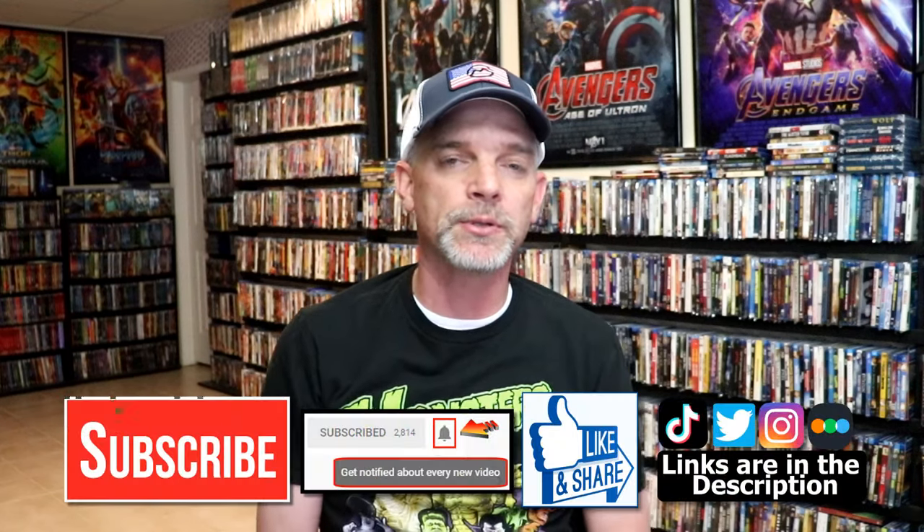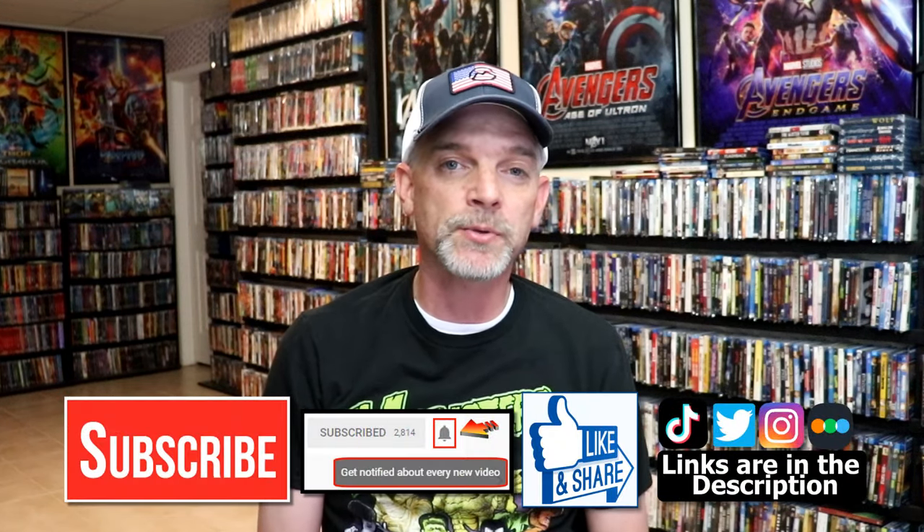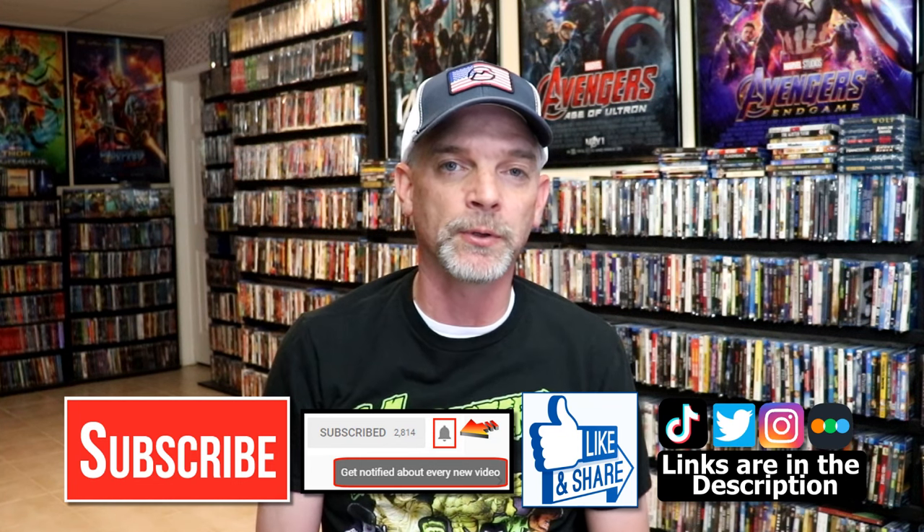Please leave me a comment below. Let me know what you think about this particular steelbook unwrapping, and also let me know your thoughts on Bone Tomahawk, because I really do enjoy reading your comments. If you like what you saw here today, please give it a thumbs up and share the video. If you haven't subscribed to my channel, I would really appreciate it if you would subscribe. Please remember to hit that notification bell so that you can be notified every time I upload a new video.